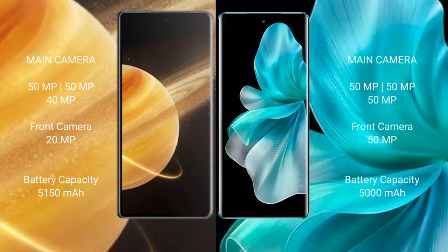Honor Magic V3 features a triple rear camera setup: 50MP, 50MP, and 40MP, with a 20MP front camera. Vivo V30 Pro also has a triple rear camera setup: 50MP, 50MP, and 50MP, with a 50MP front camera.